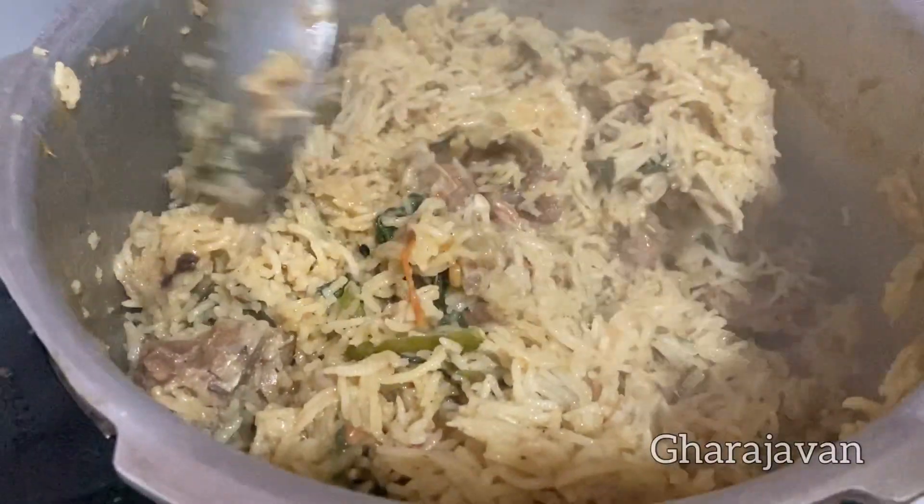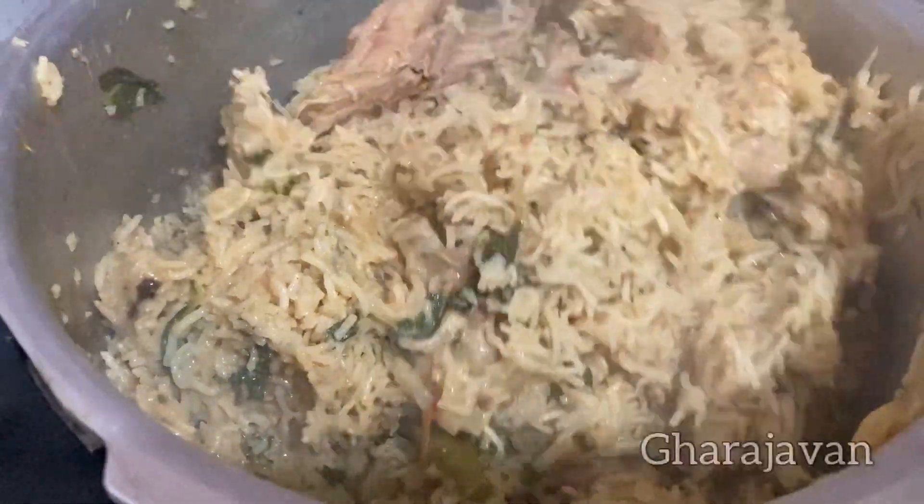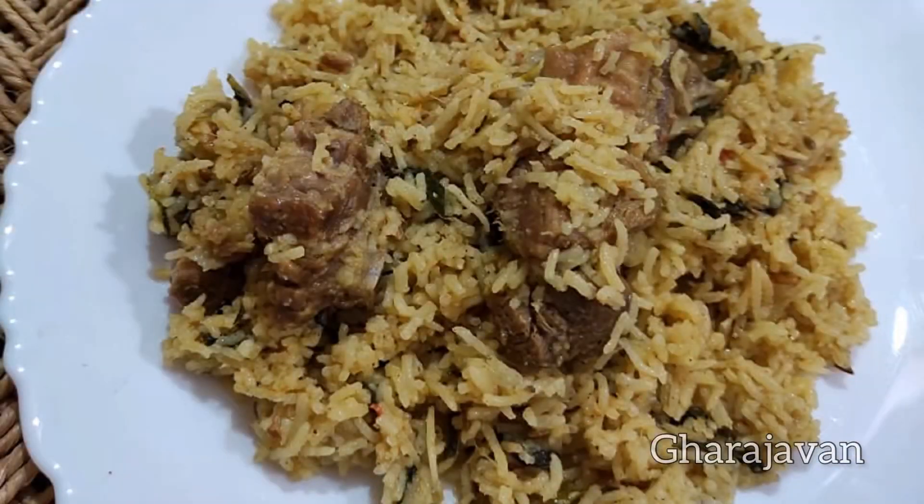Isn't it looking yummy and delicious? Please do try this mutton recipe and share your comments. I prefer enjoying the mutton pilav plain without any side dish.